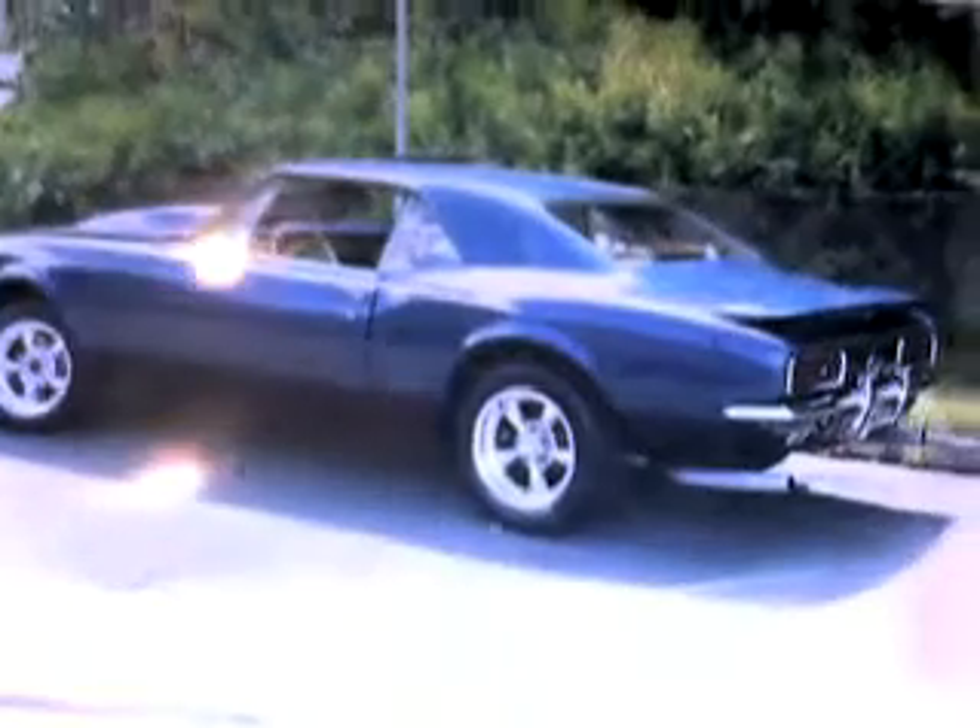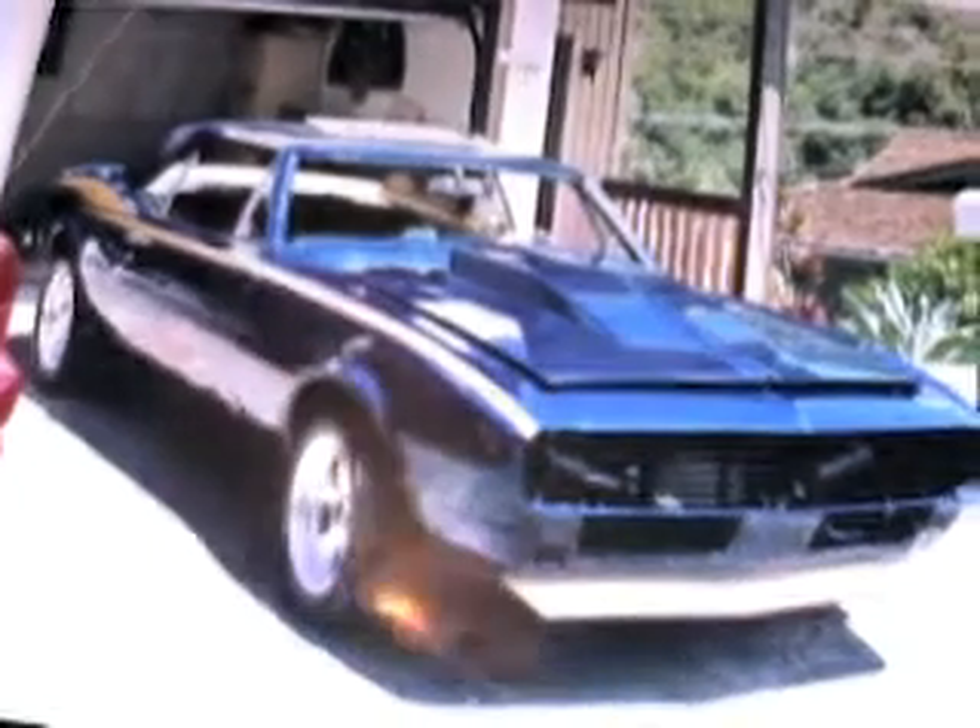I'll show you what it looked like when I was done, just going through my album. There it is. I didn't put the grill in yet, but you see the graphic on the side? There's the back, there's another close-up. That car was sweet. Here are some other shots of it.